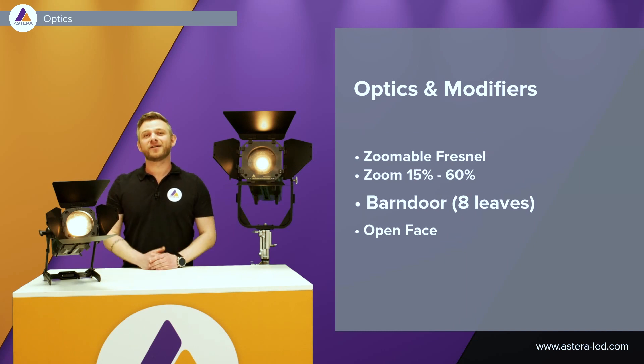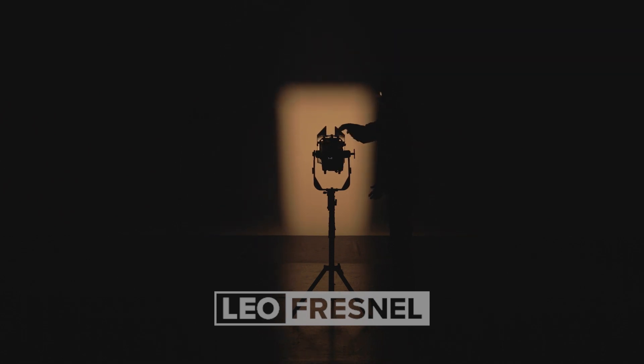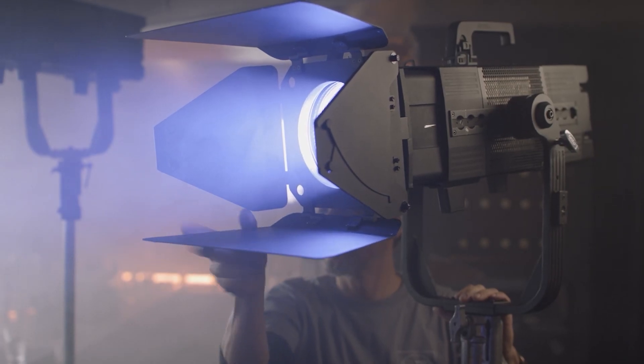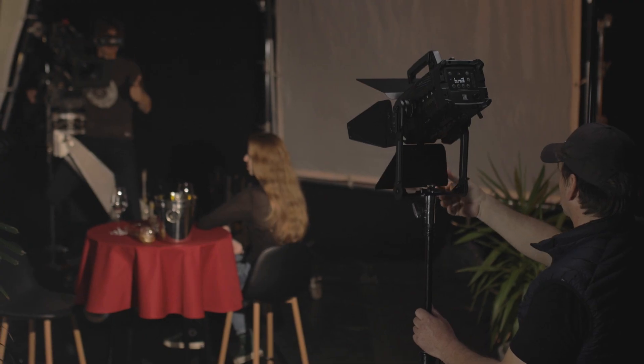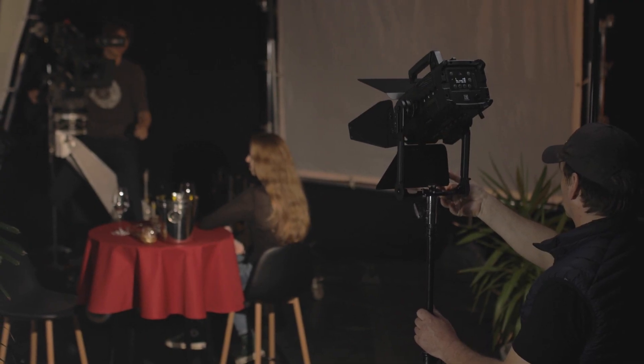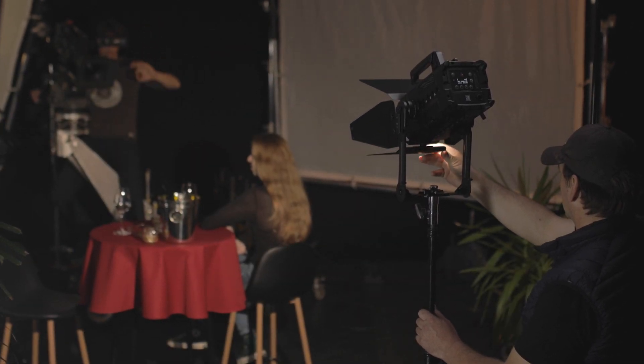Both of the lights include a barn door, so you have full control over your beam and it also provides you with nice clean cuts. The barn doors for both Fresnels is an eight-leaf barn door that gives you extra control when shaping the beam.